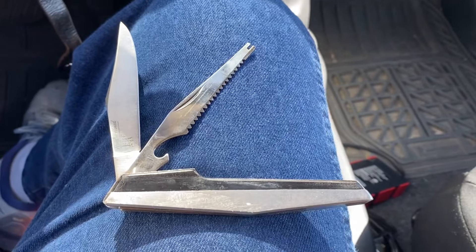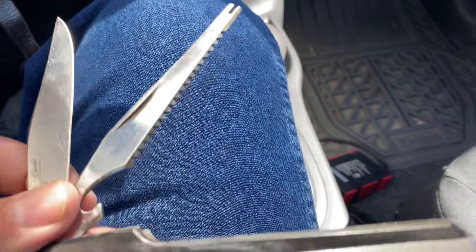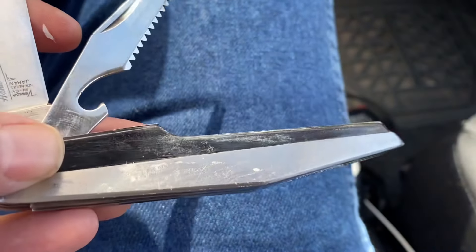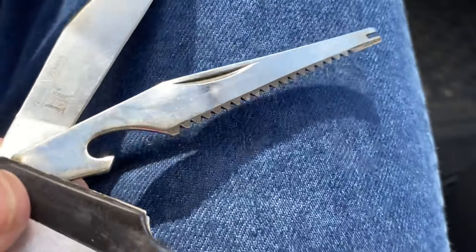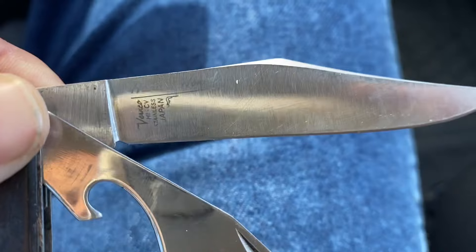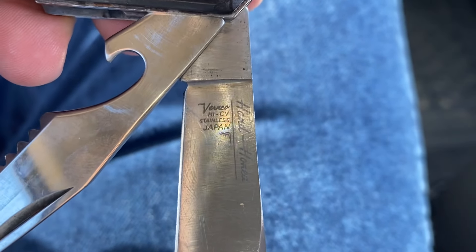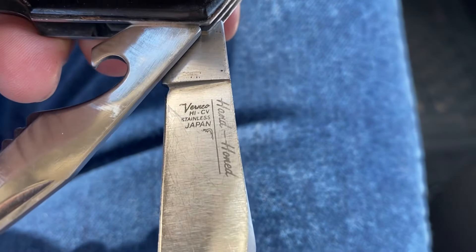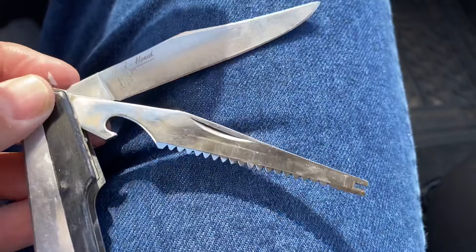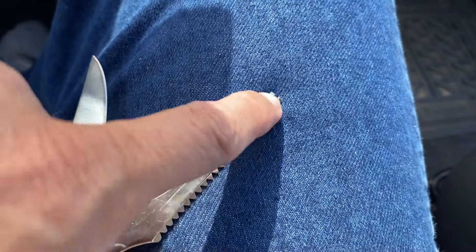Okay guys, I'm in my car and the AC is on, so pardon the shakiness. But check it out — look at the smooth lines on this knife. I think it might be plastic, not sure if it's wood yet. But it's a fish knife. Over here you can barely see it on camera, but it says 'hand honed.' Vernco. And over here it says 'Vernco high CV' — so this is high carbon and stainless, made in Japan. There you have a cap lifter, the scale remover, and the hook remover right there.